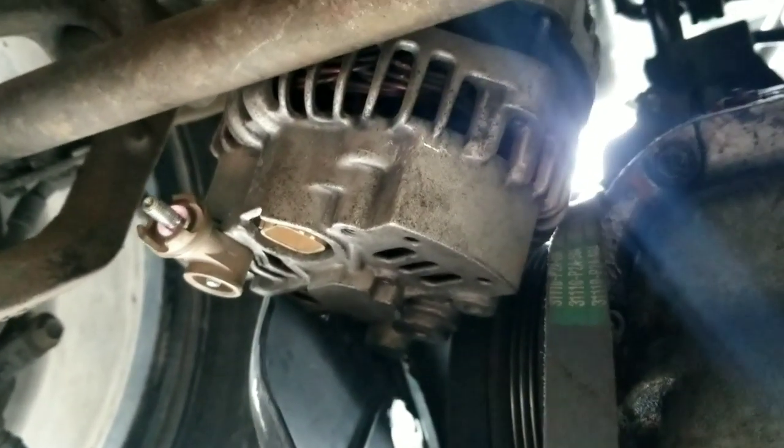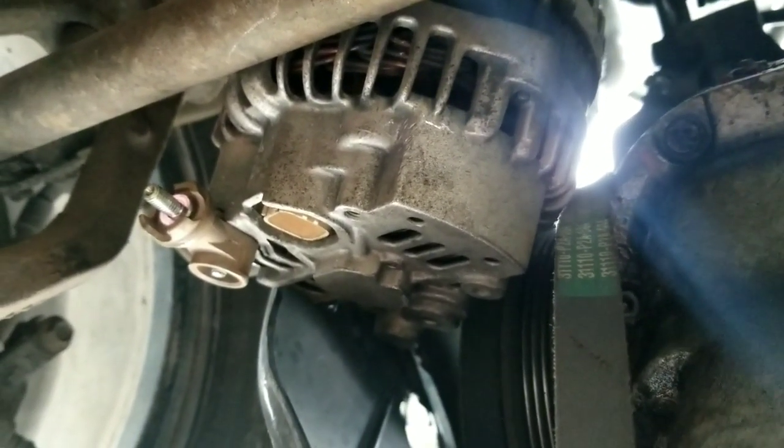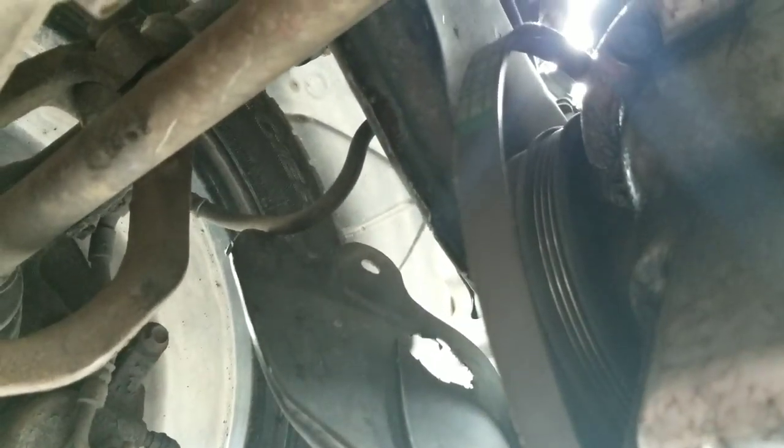It will squeeze right through there. I just took that bolt off the top and moved right out of the way. You can jack your body up to give more suspension travel and give yourself some room, but you can definitely do it. You can also take the axle out.